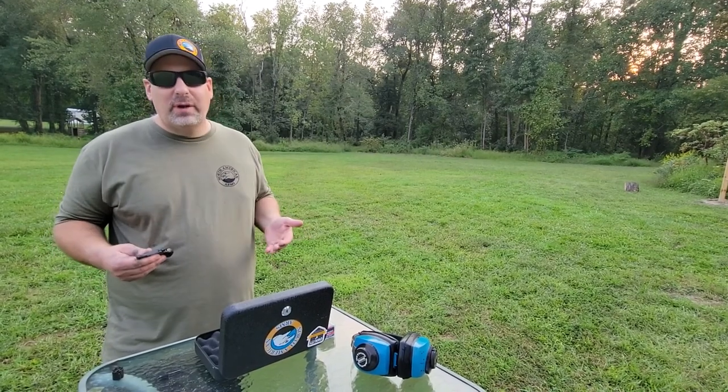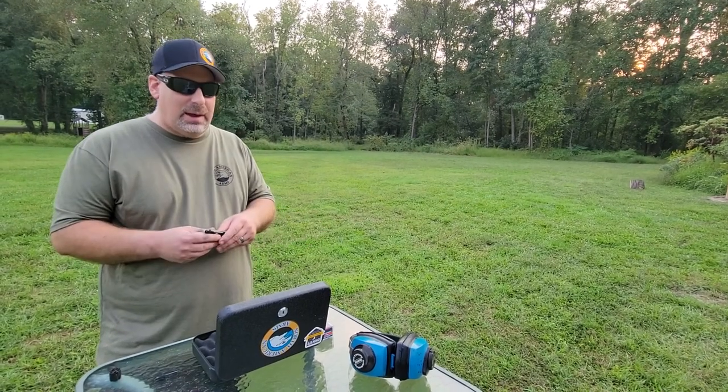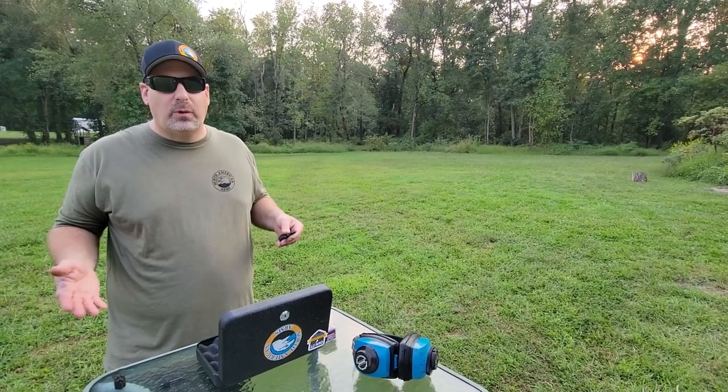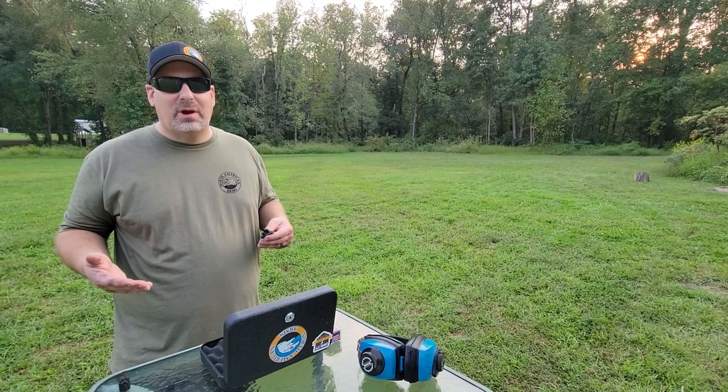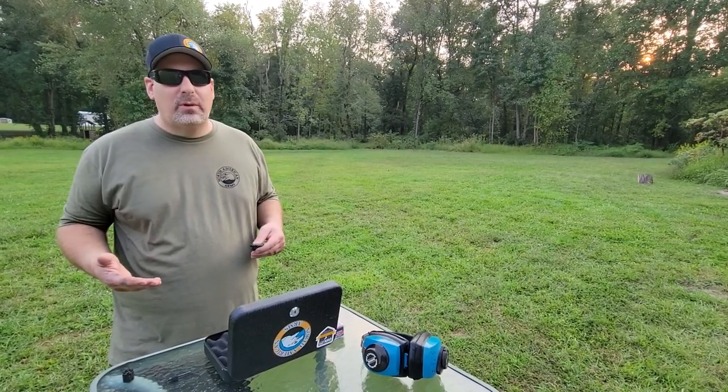Personally, I've carried North American Arms 22s in my pocket when I go out and I feel just as comfortable as the days I'm carrying my 45. To me, if you have some sort of weapon on you, it is a deterrent to a threat on your life.